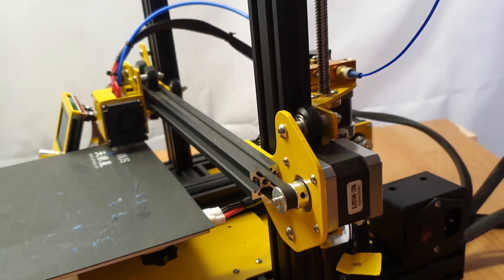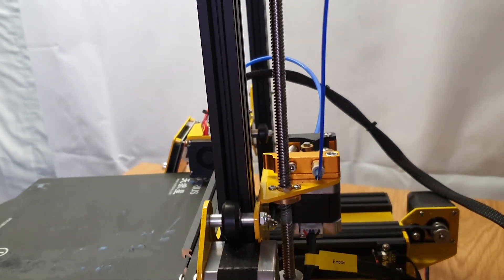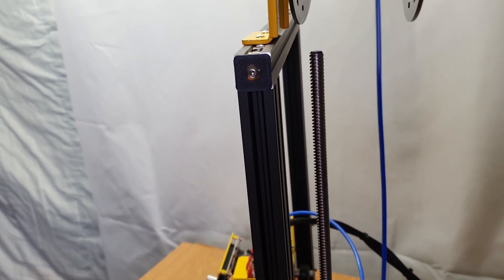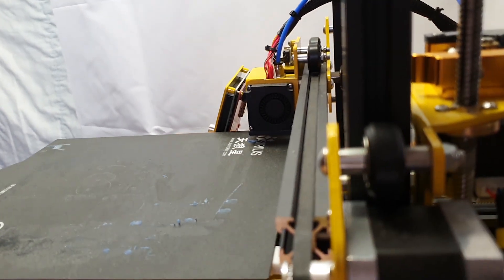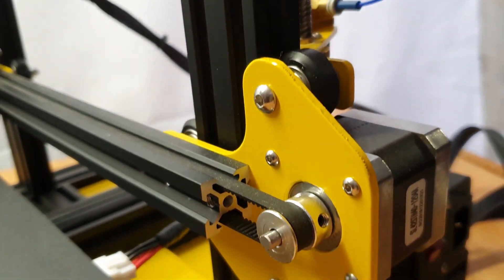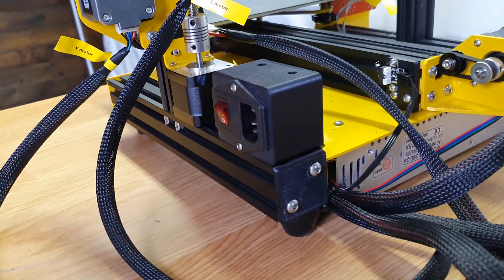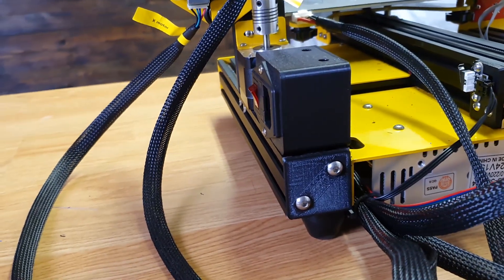The printer is well made — it's very much in the Ender 3 style. They've changed things around a little by moving the stepper motors to the other side, so the Z-axis is now on the right-hand side. You can see my all-metal extruder in there, which is working like an absolute charm. The motor for the X-axis is also on the right-hand side. They also moved the power supply — they took it off the Z-axis and moved it underneath, which is very neat.